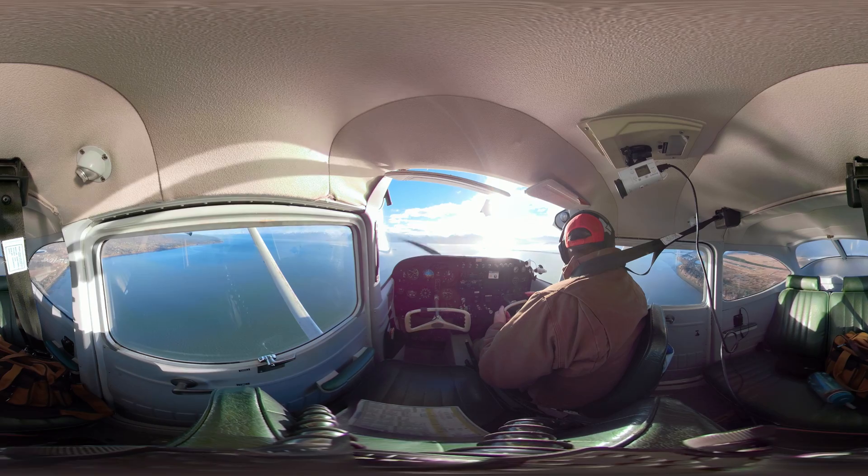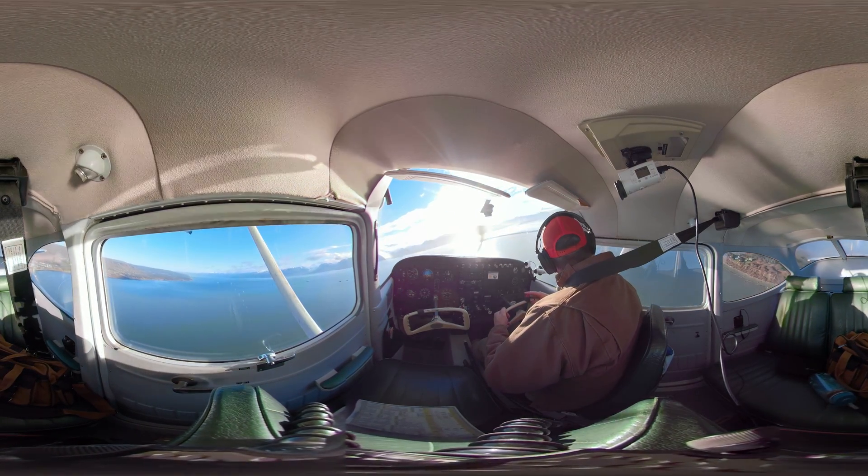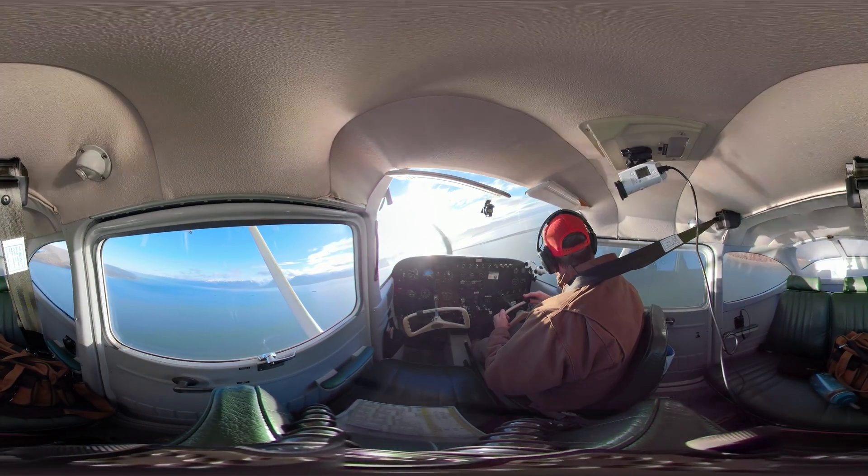All right everybody, welcome to the next video. For a normal landing, we're in the pattern here. I'm going to make a radio call: Homer traffic, two three uniform four, right downwind runway four, Homer.